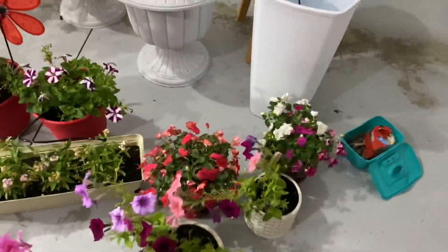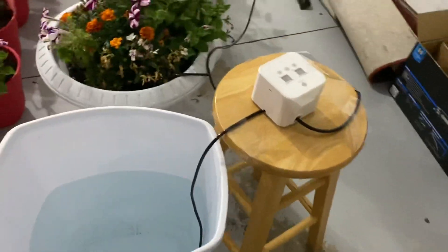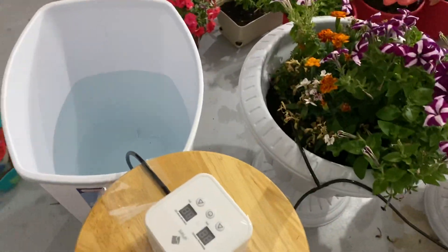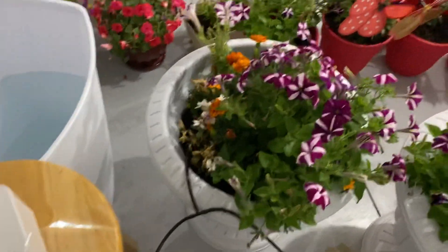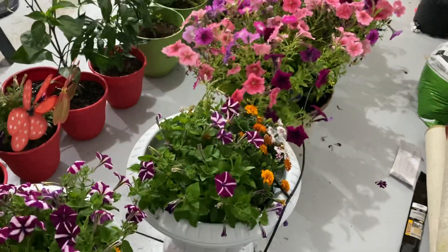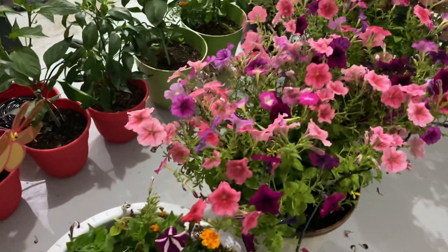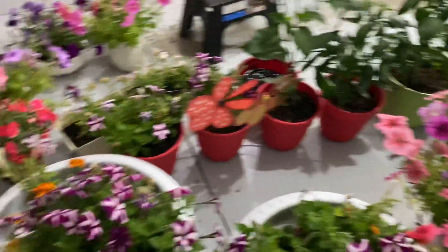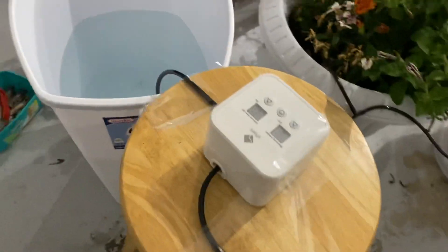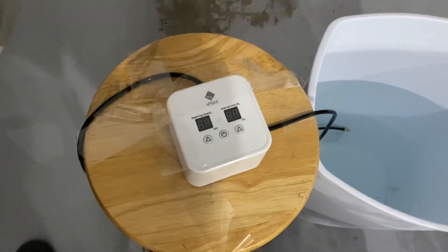I set a 12-hour gap, so every 12 hours it will give five minutes of water. Because I have some large pots and some small pots, I think it would be enough for all these plants. Hope you like the idea and enjoy this system when you are on vacation. Thank you, bye!